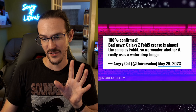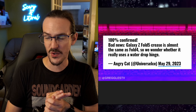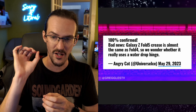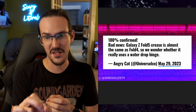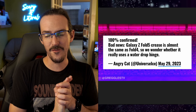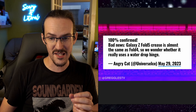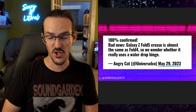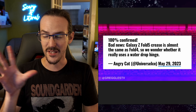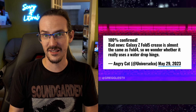The first deleted tweet we actually have here via GregglesTV — this was tweeted and then almost immediately deleted. It reads: '100% confirmed bad news. Z Fold 5 crease is almost the same as Z Fold 4, so we wonder whether it really uses a water drop hinge.' Again, he tweets this and immediately deletes it.